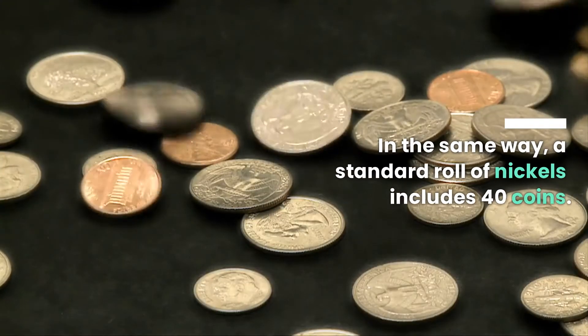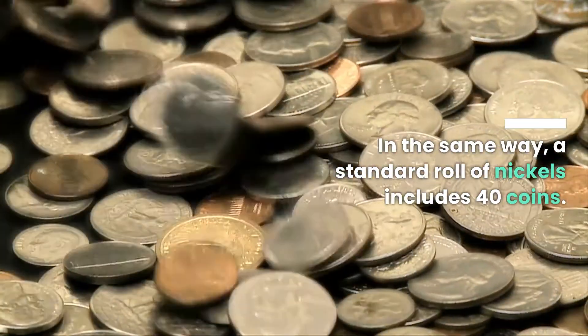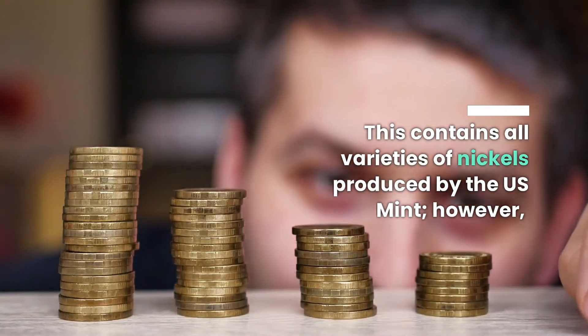In the same way, a standard roll of nickels includes 40 coins. This contains all varieties of nickels produced by the U.S. Mint.